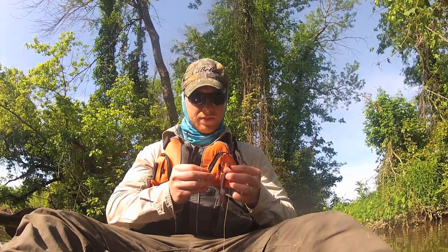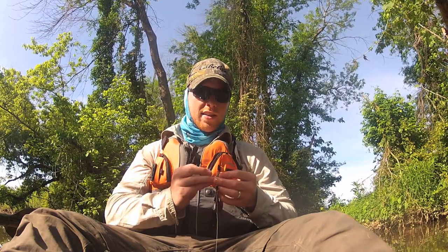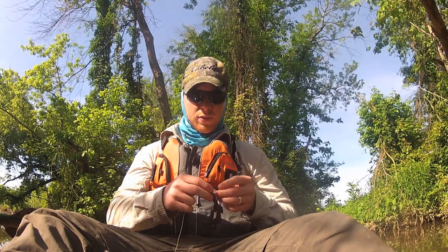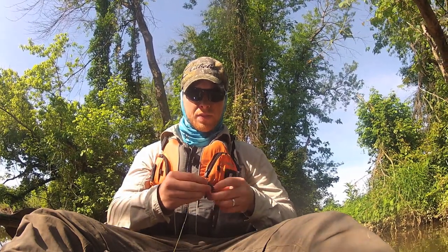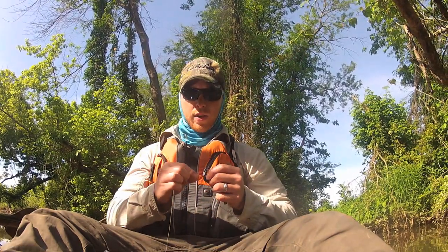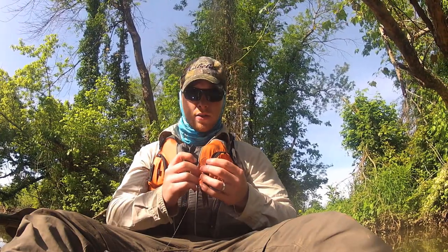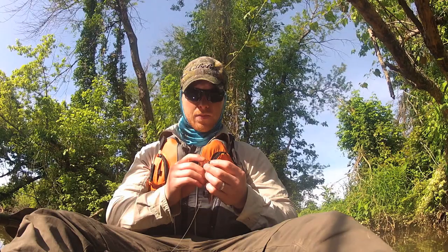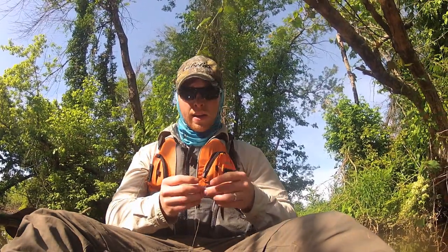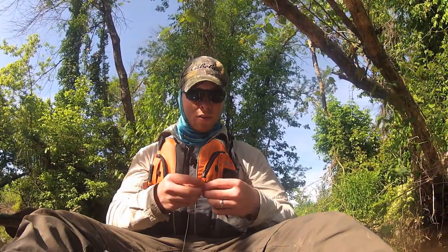I'm using a one-ought extra wide gap hook. The BT bomb is pretty skinny — it's pretty slim. The profile isn't super thick, so you can probably get away with an offset one-ought. I like to use the smallest hook I can get away with, and that determines pretty much the thickness of the bait.